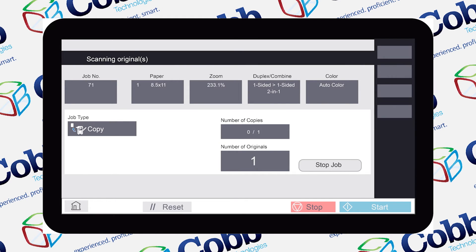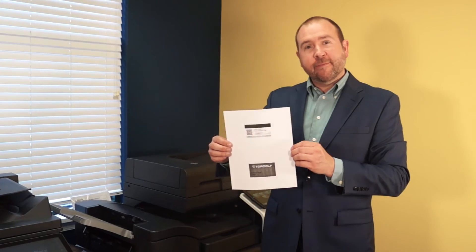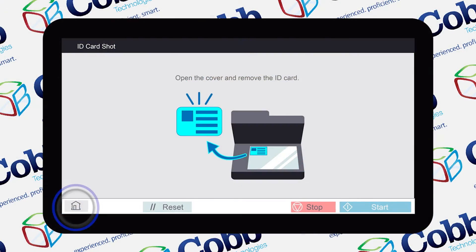Now you'll wait a moment for the copy to come out. Our card has come out on the sheet, so now you can hit the home button and we're done.